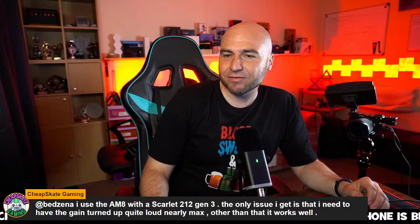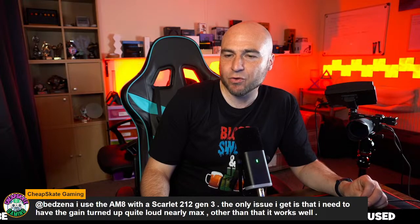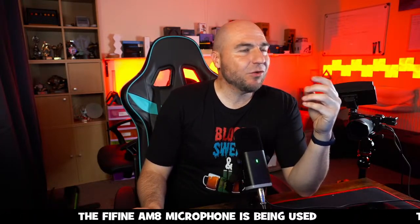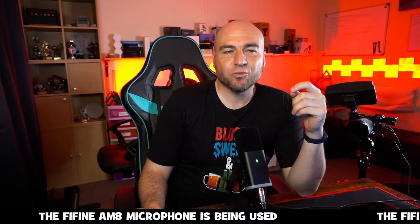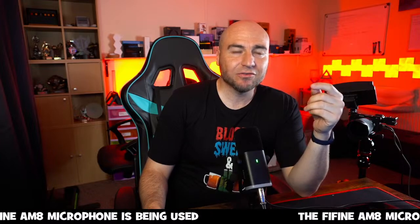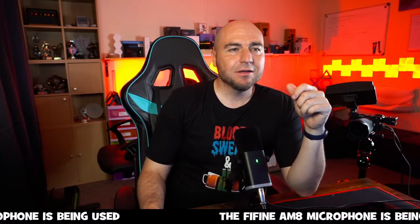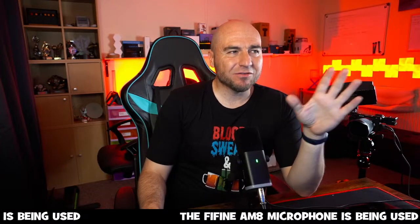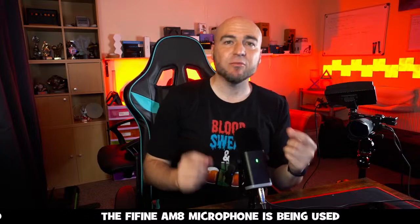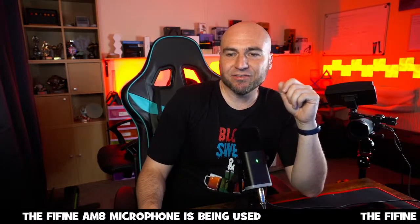Someone uses the AM8 with a Scarlett interface and it works well. Little tip: never set your mic volume to 100% in Windows because I used to always get crackling. I normally set mine to around 83% and then turn the volume up on the microphone itself or the mixing desk.